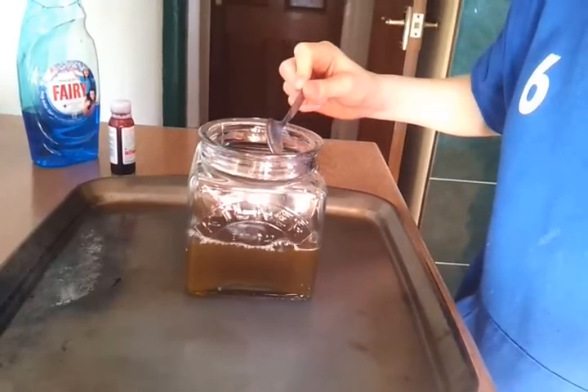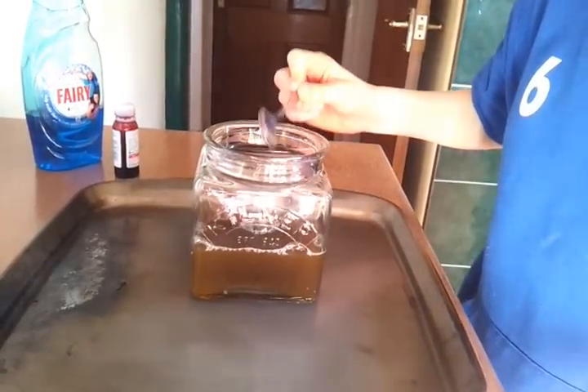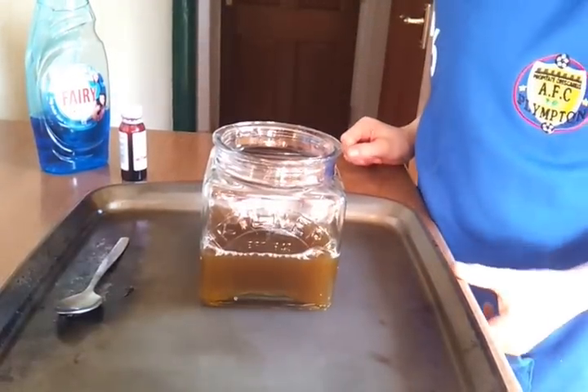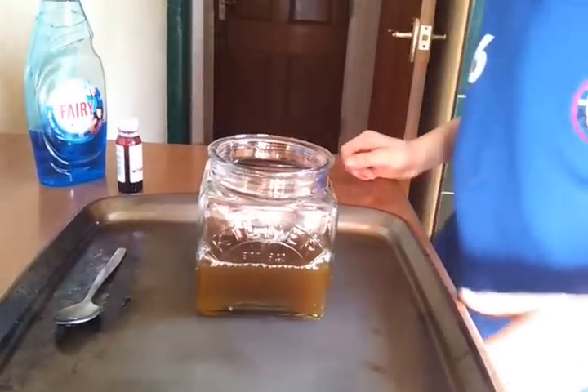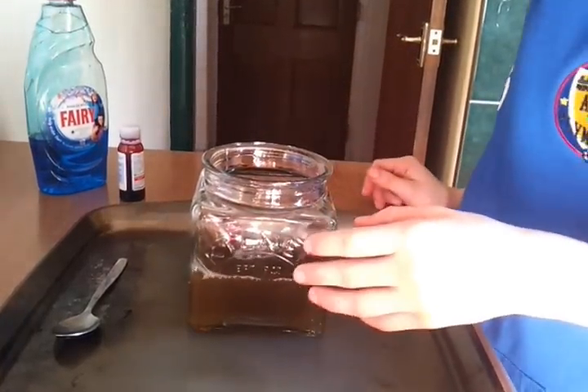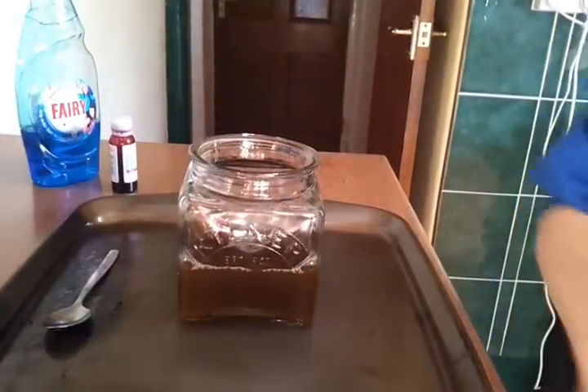Use a dry spoon of food. Can you put it in there? Put the jar in the middle of the bicarbonate of soda.